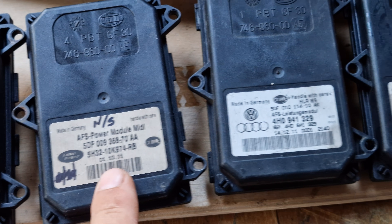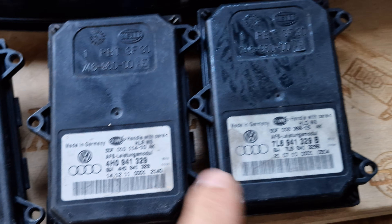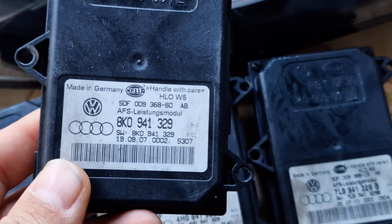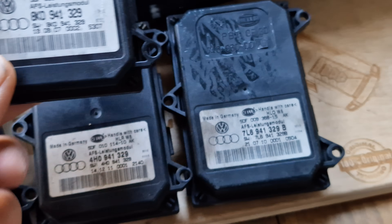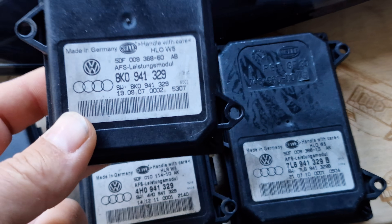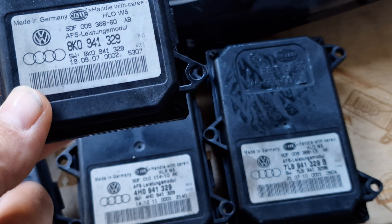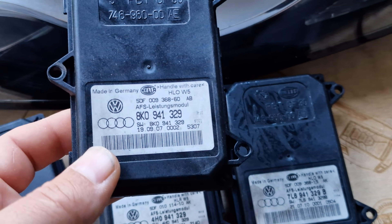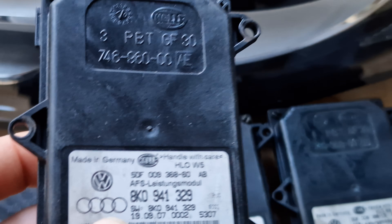This one is from Land Rover. This one is again from Volkswagen Audi — although it has the Volkswagen Audi logo, the part numbers are different. Physically they will fit your headlight, but since they have different programs inside, they will not work on your Audi A4 B8 Prefacelift model.